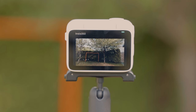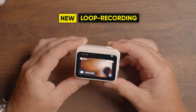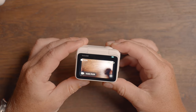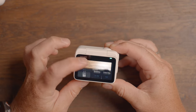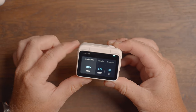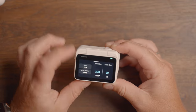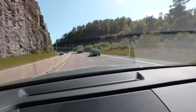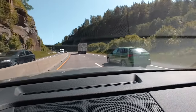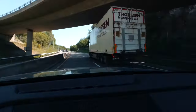Loop recording records for a set duration between 1 and 30 minutes, always saving only the last portion of that duration. So if you set it to 10 minutes but record for 15, it will only save the last 10 minutes. If you want to use the GO 3 as a dash cam, loop recording is definitely something to consider.